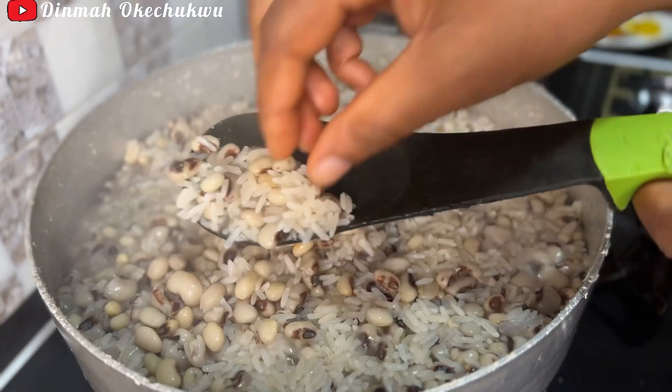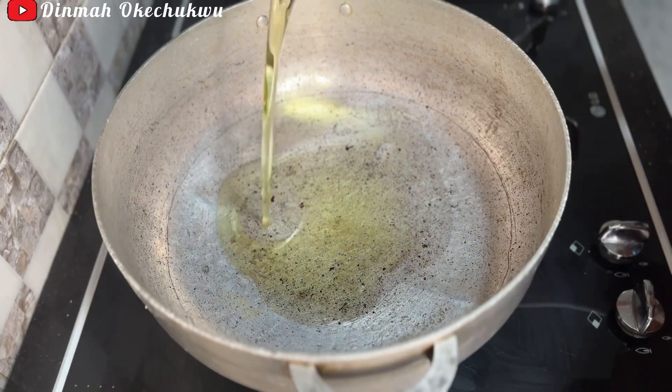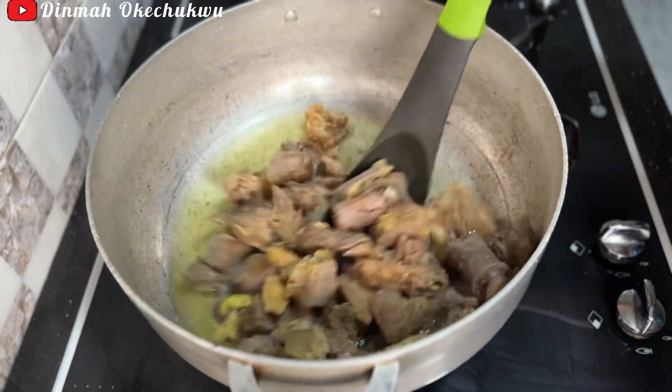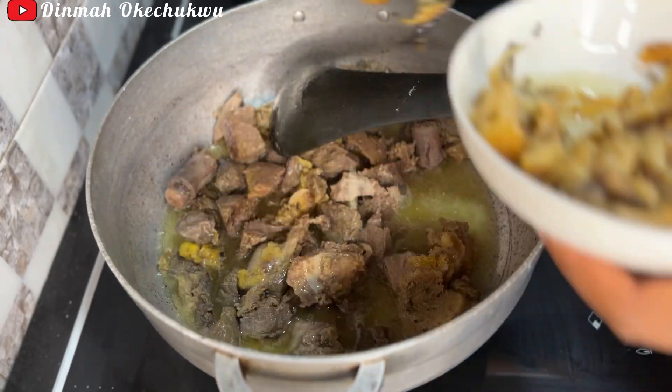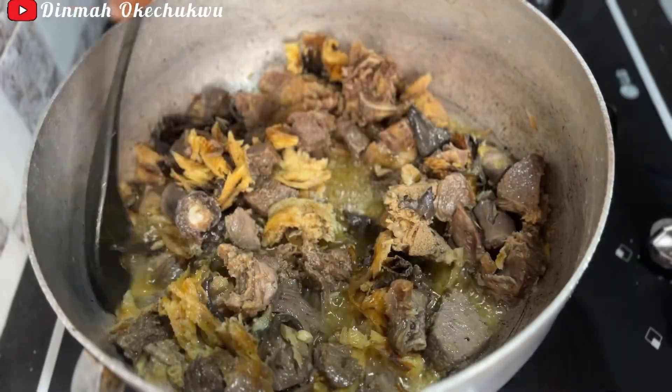This is it — it's ready. I'll bring it out and put it in the sieve. Then I'll add some oil in the pot and start frying the beef. I won't fry till it's dry; I'll just fry it for five minutes and bring it out.